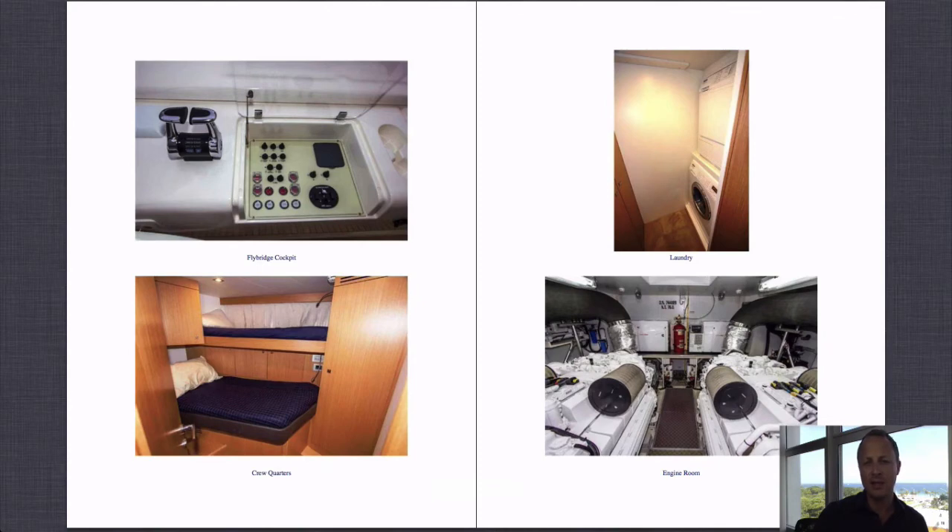In the engine room photograph you can see the MTU 2000s — great engines, very high-powered, with dual-level turbos. They are very high-tech engines compared to Caterpillars, which are more basic engines — still great, but not quite as electronically advanced as the MTUs.